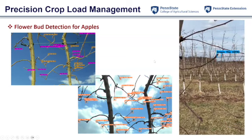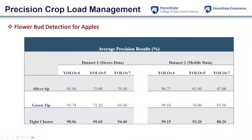For bud detection results, we used two types of cameras: a stereo-vision camera and phone camera images. We can get pretty high accuracy with YOLO models. Right now we are taking images fairly close to the trees, so image resolution is high. We are still working on whole-tree-level bud detection to count the number of buds in one particular tree, but for these closer images we can get pretty high accuracy for first detection.